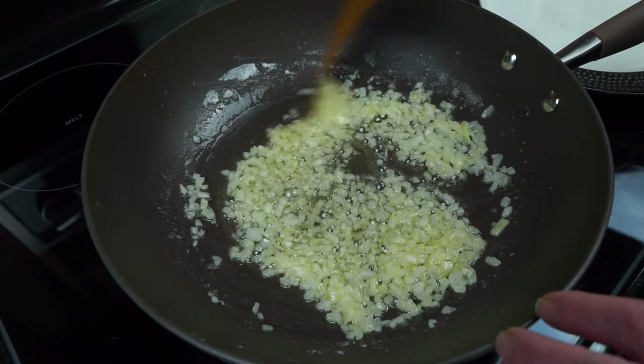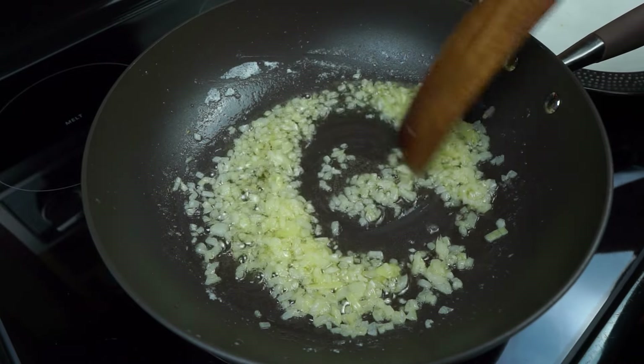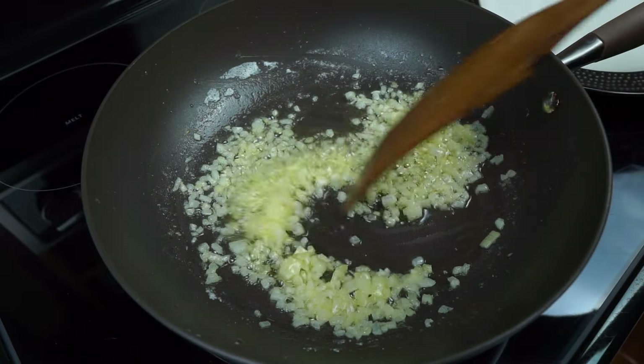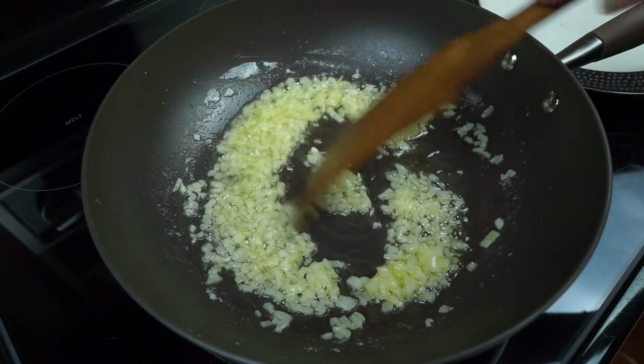These are delicious with ham steaks and some fresh green beans. I tried to get Curtis to do the steaks but he's scared he's not going to make them right. There's nothing to it, Mr. Curtis. He's just smiling over here. Simmer that garlic in there.